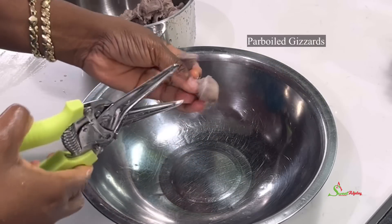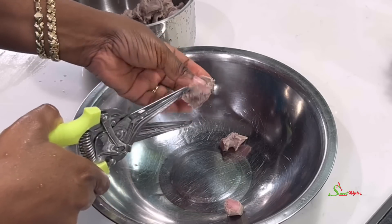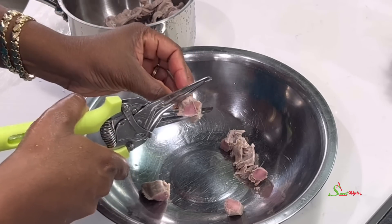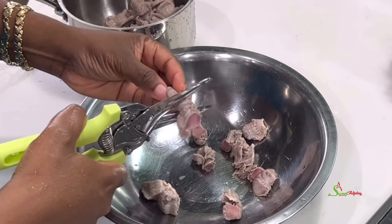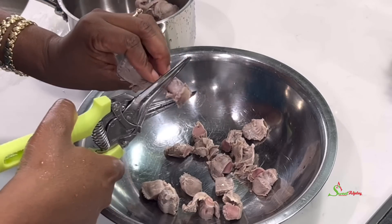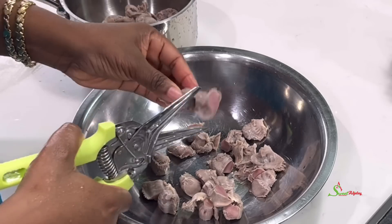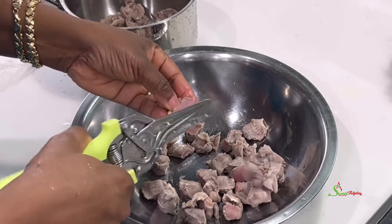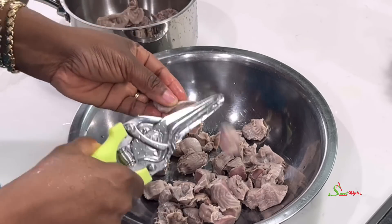I'm going to begin by cutting my gizzards into bite-sized pieces. I've already gone ahead to wash and parboil the gizzards. I like to cut them into bite-sized pieces after parboiling because now you have the final size. If you cut before cooking, they'll shrink and may become smaller than you want.